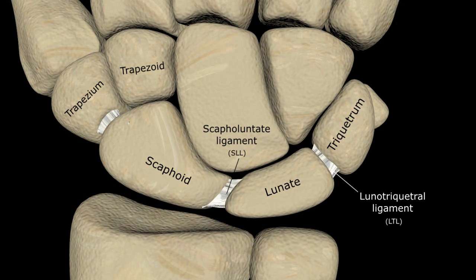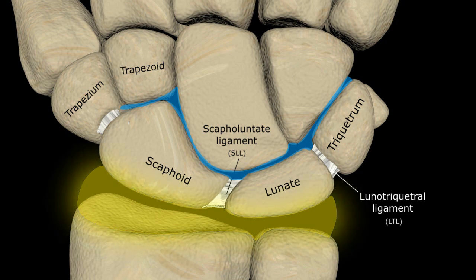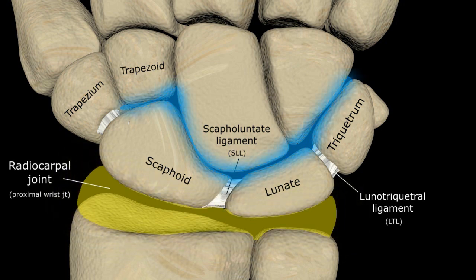As you can see, this series of ossicles and their respective ligaments effectively creates two distinct joint spaces of the wrist: the first between the radius and proximal carpal row called the radiocarpal or proximal wrist joint, and the second between the proximal and distal carpal rows called the midcarpal joint or distal wrist joint. If all these structures are intact, there should be no communication between the two joint spaces, a fact we can use to our advantage during arthrography.